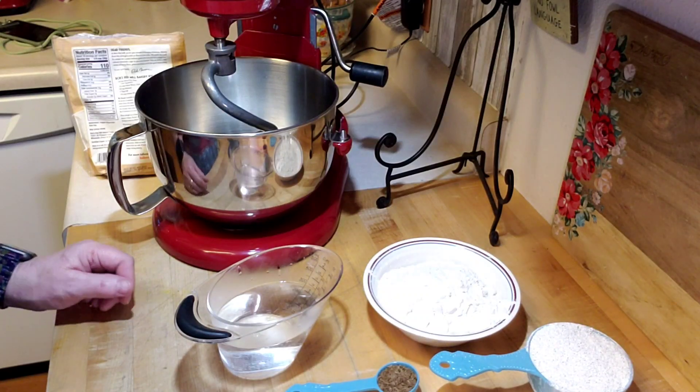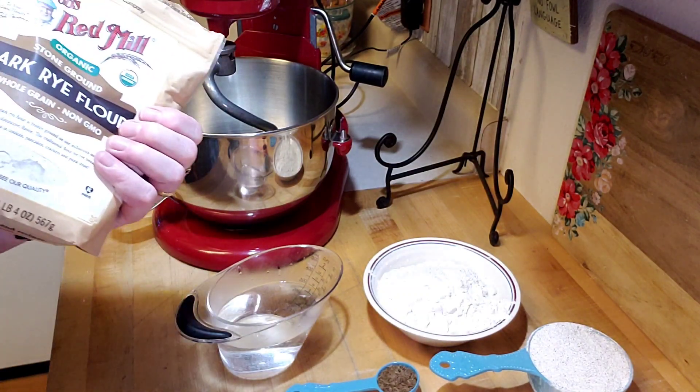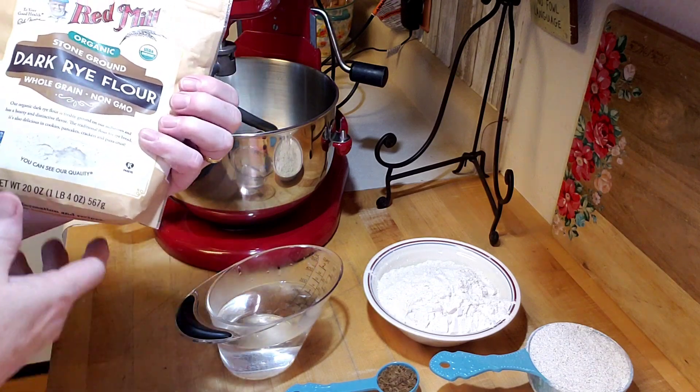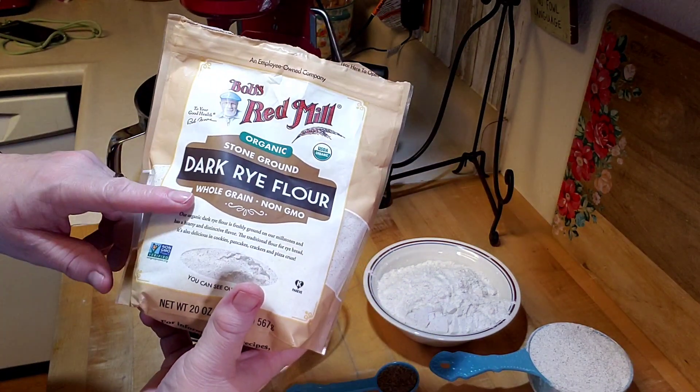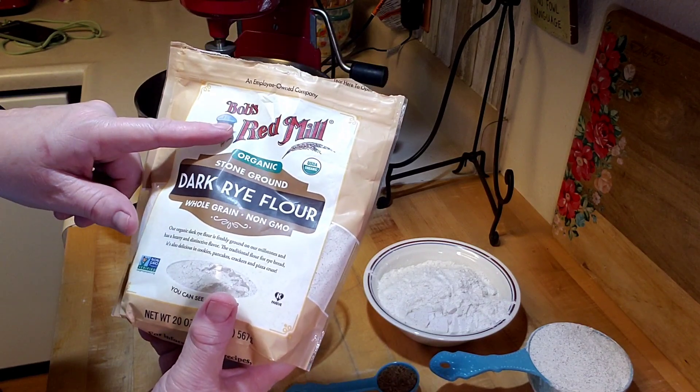Hey creative friends, welcome to my channel. In this video we're making rye bread, and I'm excited because I've never actually made rye bread before. I saw the recipe on the back of this dark rye flour package from Bob's Red Mill.